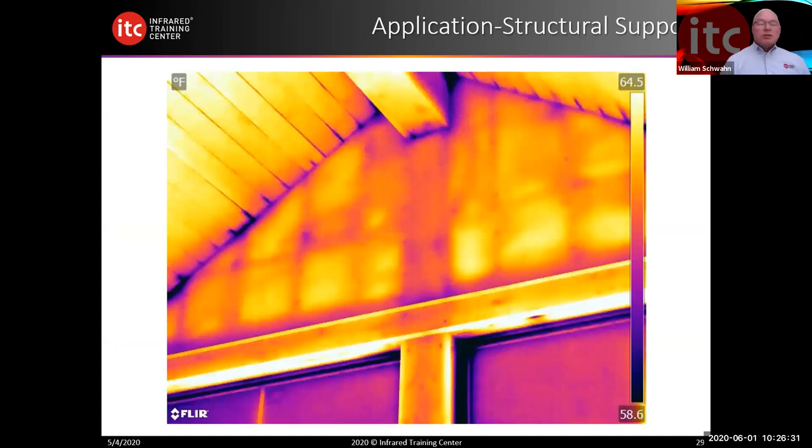I also worked with structural engineers. They would ask if I could tell if there's a solid object different from the rest of the wall — a column that could properly support a load, whether it's there or not. In some cases, if it's cold enough outside and warm enough inside with a great enough delta T, I could tell if there was a metal support underneath the sheetrock. Architects and engineers really appreciate somebody who knows thermography and can assist them with evaluating these structural elements.